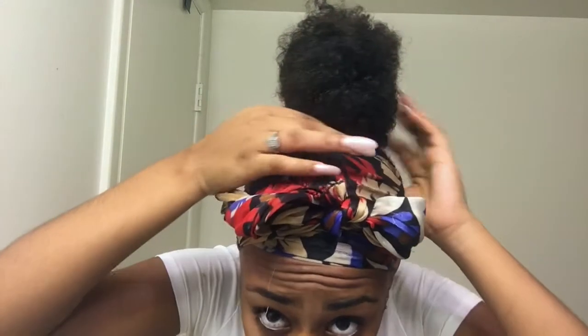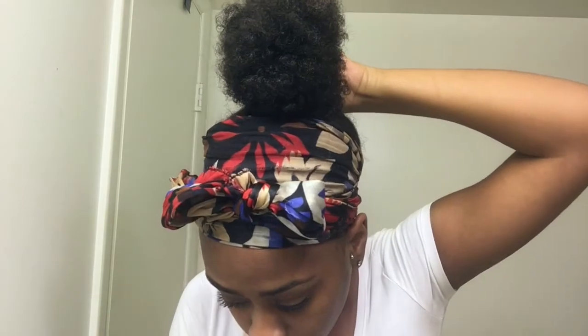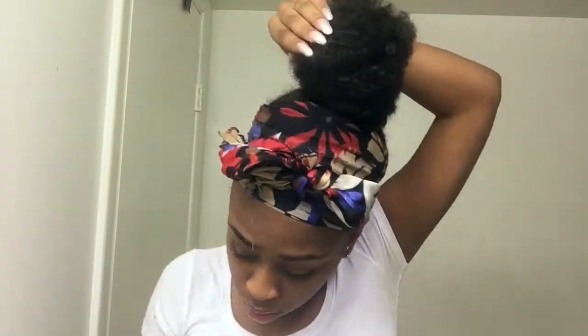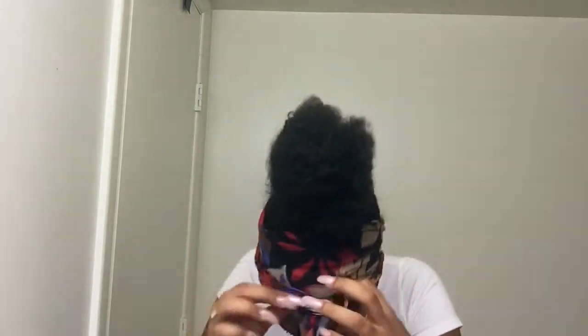Okay, then you're just gonna take bobby pins and make it a little neater. Now I'll take the scarf off.